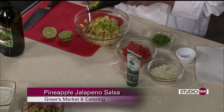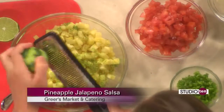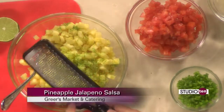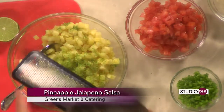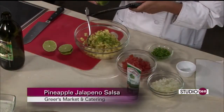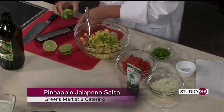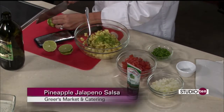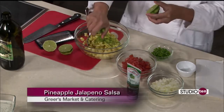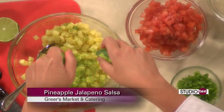I think you've done lemon zest on the show before. I think this is the first time we've done lime zest. Oh really? Yes, I love to use the zest of any citrus. And this is a microplane that I'm using — you can pick those up at any kitchen store. You want to be careful, of course, it's just like a grater. You don't want to get your fingers too close. I'm just taking off the green part of the lime, and that's going to add a lot of extra flavor to this and bring out the lime juice.